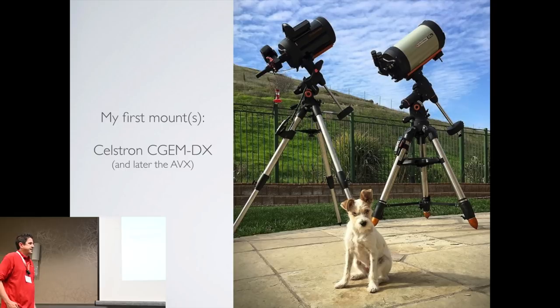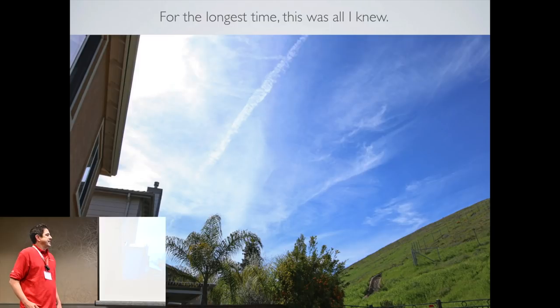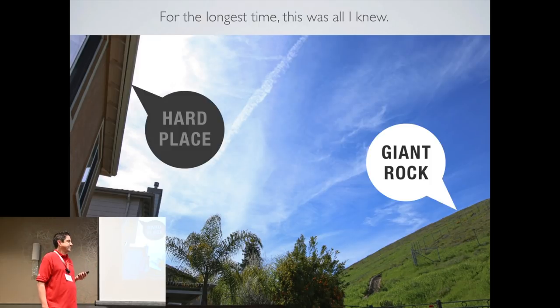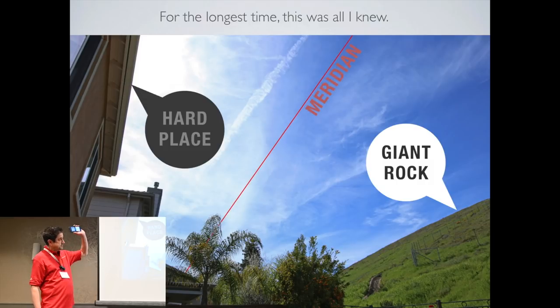When I first started out I had a couple of mounts from Celestron. The periodic error and the weight of the gear were issues for me. In my backyard I had a very limited view of the sky — I was literally between a giant rock and a hard place, and the Meridian runs right through the middle. So I would only get a couple of images, have to flip, then a couple more images, and I was done for the night. This is very frustrating.